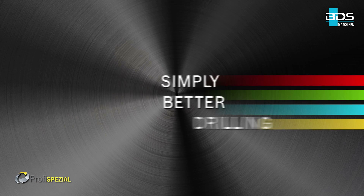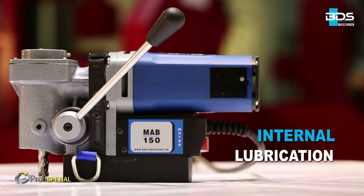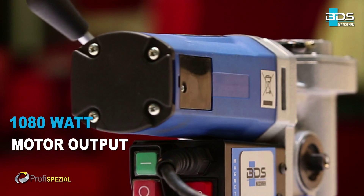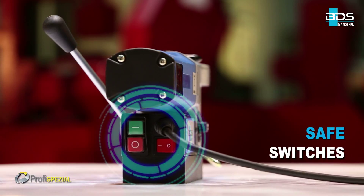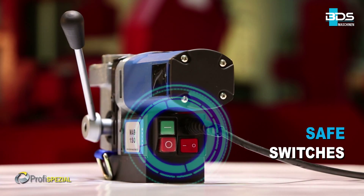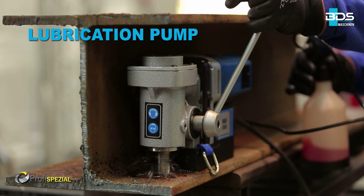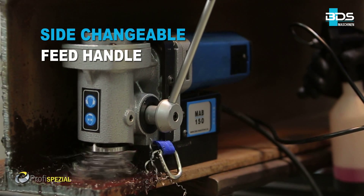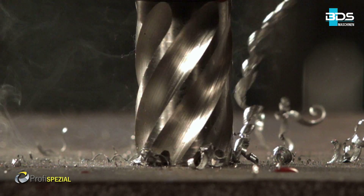Simply better drilling. Internal lubrication, 1080 watts powerful motor, lightweight, and equipped with safe switches. Provided with a lubrication pump bottle, equipped with a side changeable feed handle and a special angular gear.